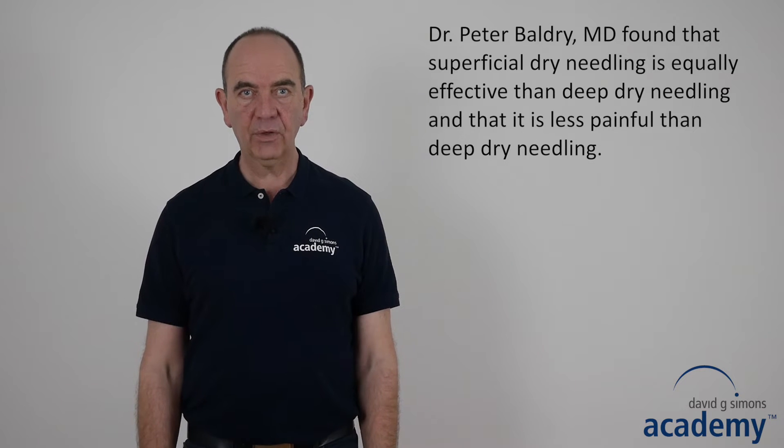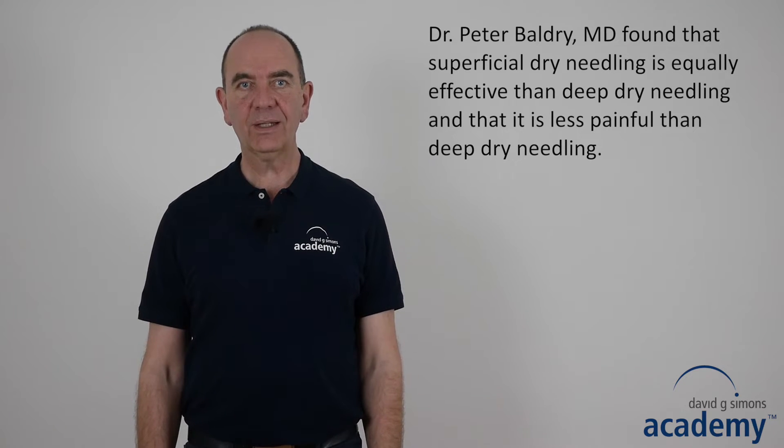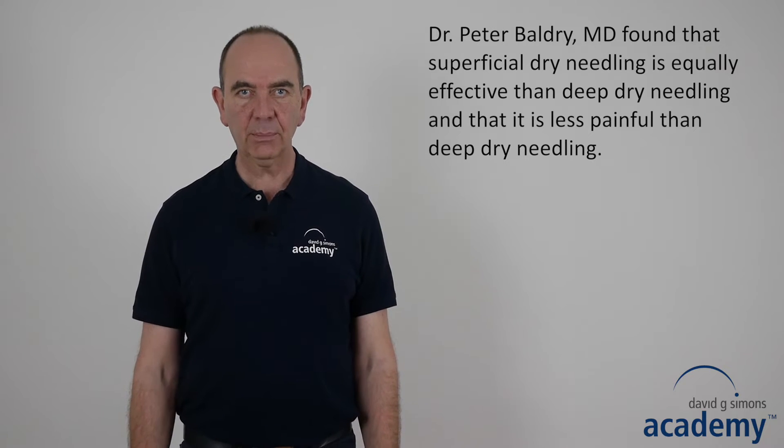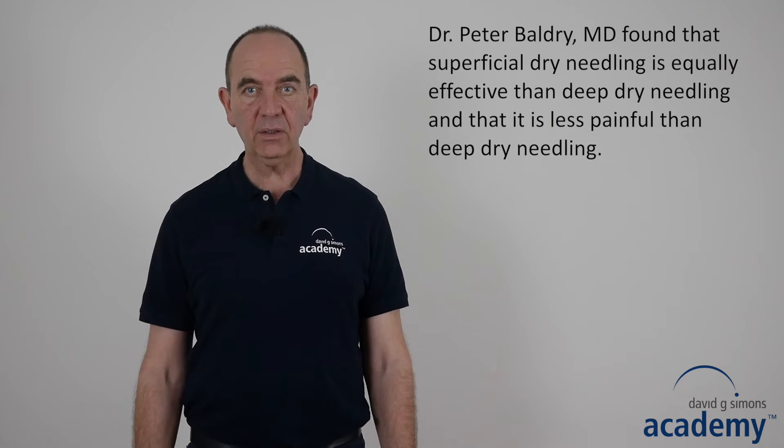Superficial dry needling was started by the British medical doctor Peter Baldry in the 1980s. Peter Baldry found that superficial dry needling is equally effective as deep dry needling, that it is less painful than deep dry needling, and that it is safe and easy to carry out.